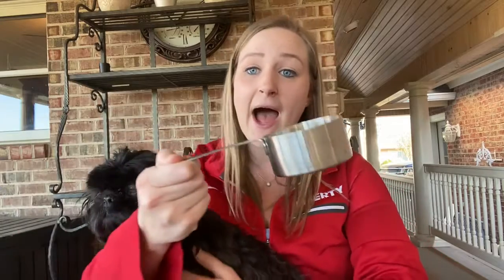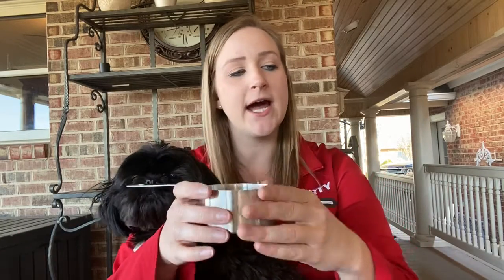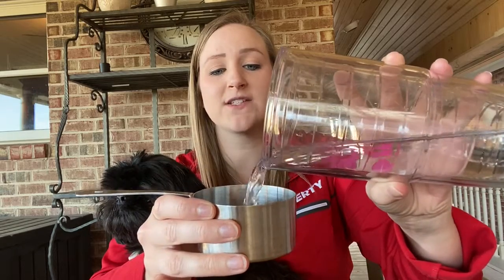The next type of measurement we're going to be talking about is the measurement of capacity. With capacity, you use things like a measuring cup. We're also going to be talking about pints, quarts, and gallons — so stay tuned for more videos about those. Using a measuring cup, I can pour Miss Aria a nice little cup of water, so I could pour my water into a measuring cup.